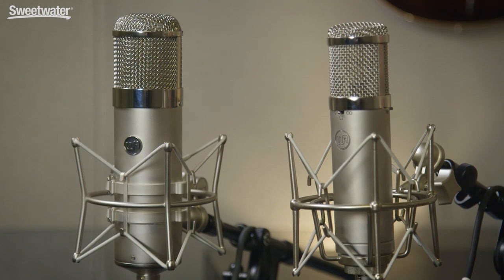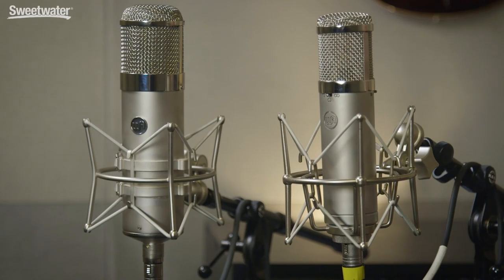Today we're checking out the WA-47 and the WA-47Jr from Warm Audio. Warm Audio, of course, is very well known for their affordable recreations of vintage gear, and these two microphones are no exception.